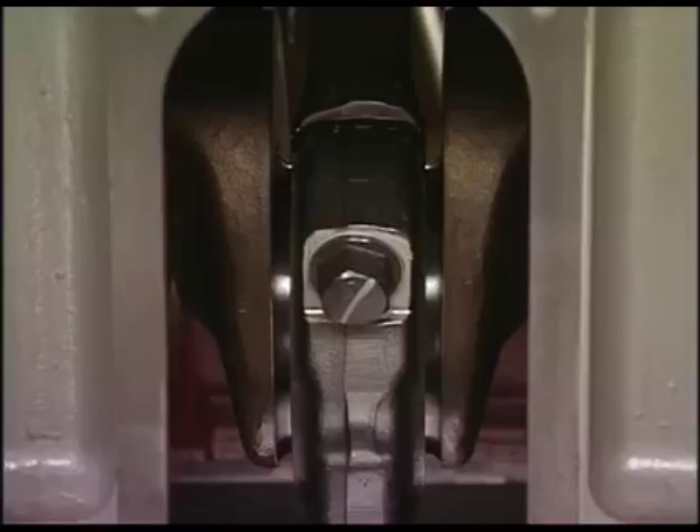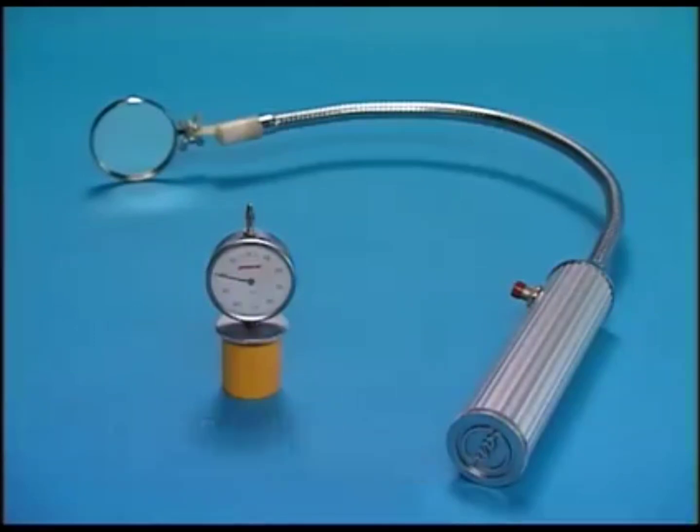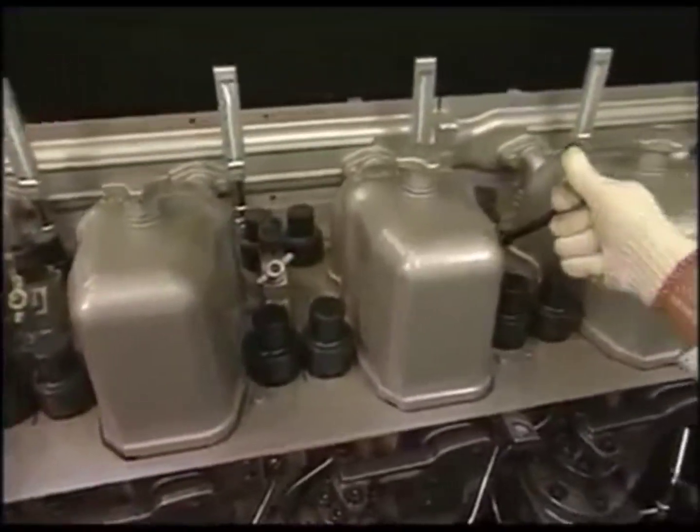Measure it when the engine is cold. Measure the deflection by the exclusive tool. Open the pressure indicator cocks of all cylinders.